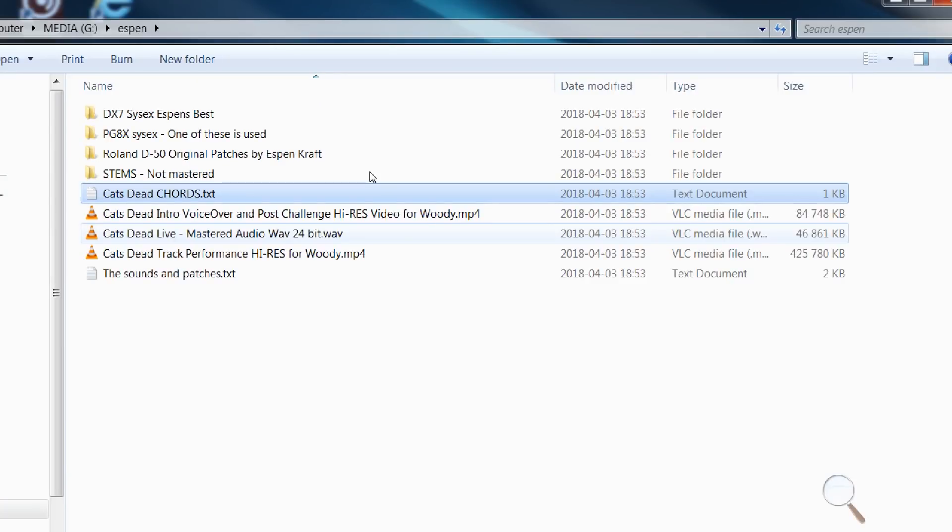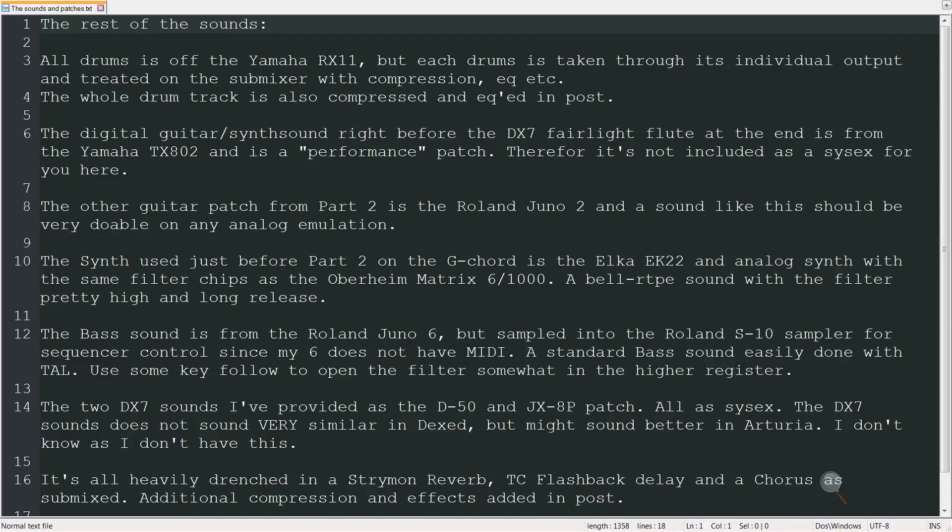And then we have some video files, and I see the mastered audio — the rendered audio of the track — which we'll use for the final comparison. The sounds and patches: all drums off the RX-11. Each drum was taken through its individual output and treated on the submixer with compression, EQ, etc. The whole drum track is also compressed and EQ'd in post. That information will help me recreate the sound. I'll either use a drum rack in Ableton for the drums, or I have the Arturia Spark, which is a recreation of several vintage drum machines. We'll use whichever one sounds the best.